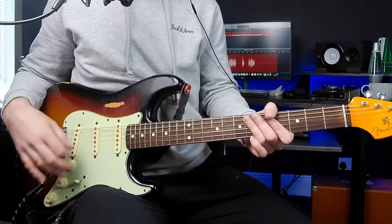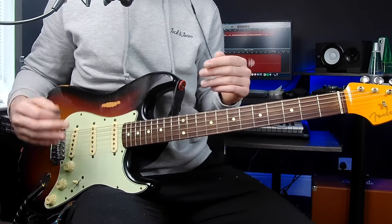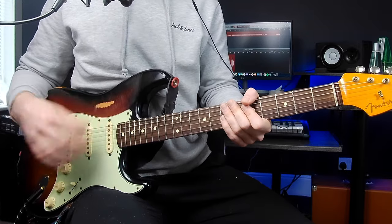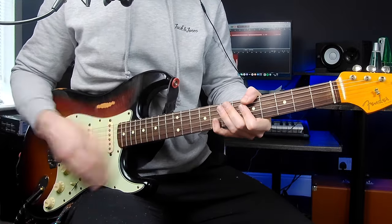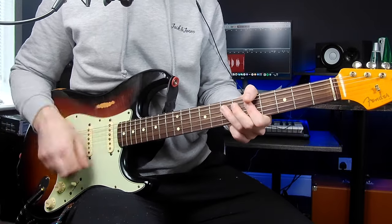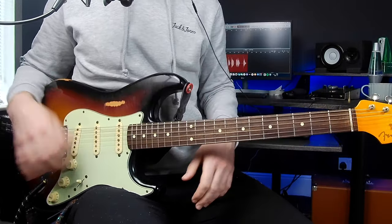For now we just want to focus on keeping it simple with the notes we're choosing and on getting that consistent right hand. Once you're used to playing through those three variations, we're going to put everything together in this final section — including chords, variations with the right-hand rhythm, and then single-note riffs in the middle. We're going to mess around in the A minor pentatonic, so here's a little example.